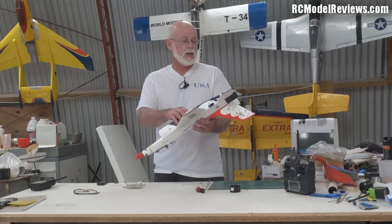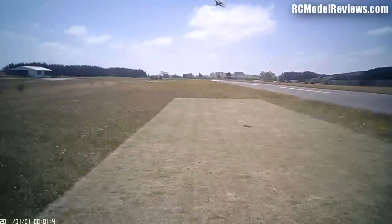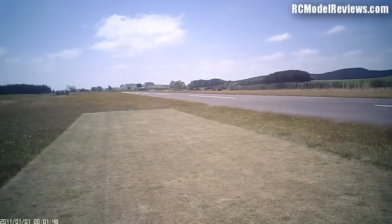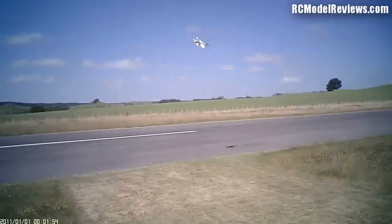The performance — I have to say, it has certainly made a difference. The model is a lot more sprightly now. I don't get quite as long a flight out of a battery, but that's to be expected. I'm really impressed and happy with it — it seems to be living up to expectations and makes the model almost new again.